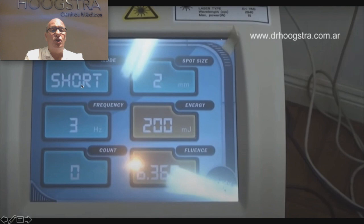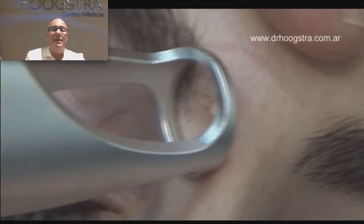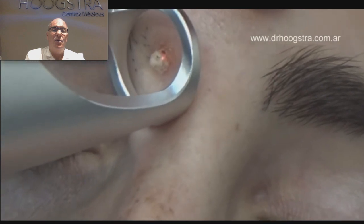Here I use a short pulse and I use three hertz. That means when I push the pedal, it delivers three shots — one, two, three shots with this energy. I regulate the energy and the hertz in order to remove the lesion but not produce secondary damage in the skin of the patient. I also program the laser to avoid a painful treatment. The kind of treatment I perform is this: one, two, three shots.